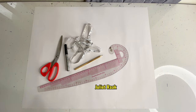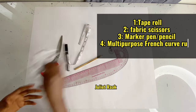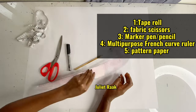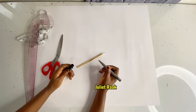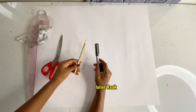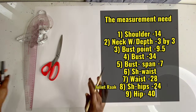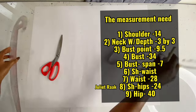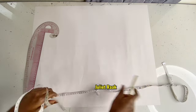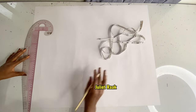Alright guys, let's get started. On the screen are the tools you need to create your pattern. I have my French curve here, my marker pen, I'm going to use the pencil and the marker together. I have my paper scissors and my tape measure to take all my measurements.